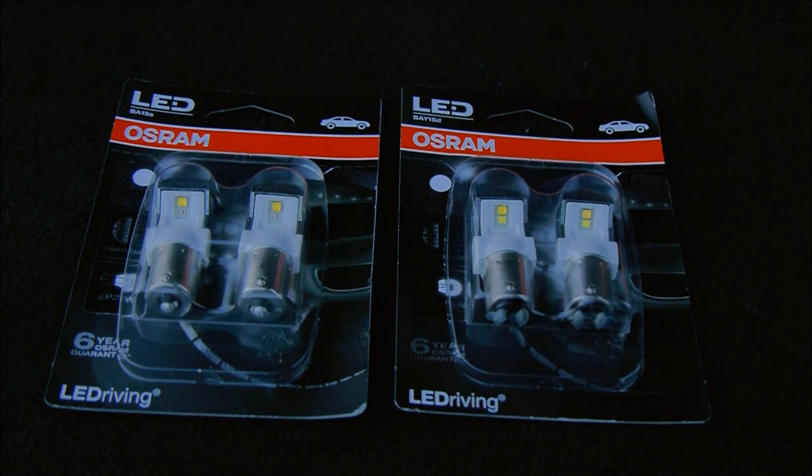Been a fan of Osram for years now. Got their Night Breakers, Unlimited and Unlimited Lasers on this - absolutely brilliant. But the only thing I couldn't find was really good replacement rear bulbs. These replace your normal filament bulbs, so they're just plug and play. And they don't give any canbus errors, which is quite good actually, especially for my vehicle as it's really temperamental.